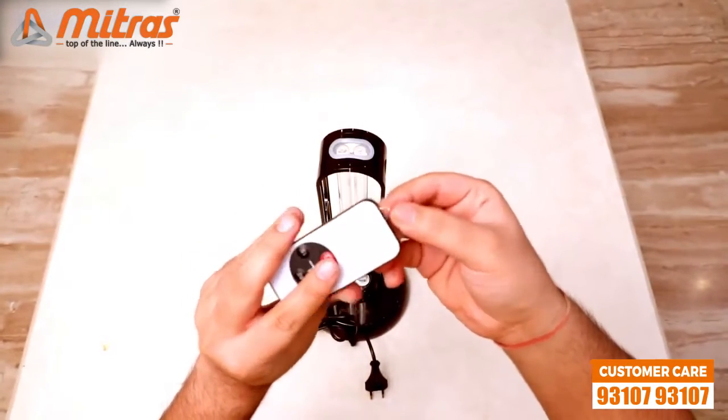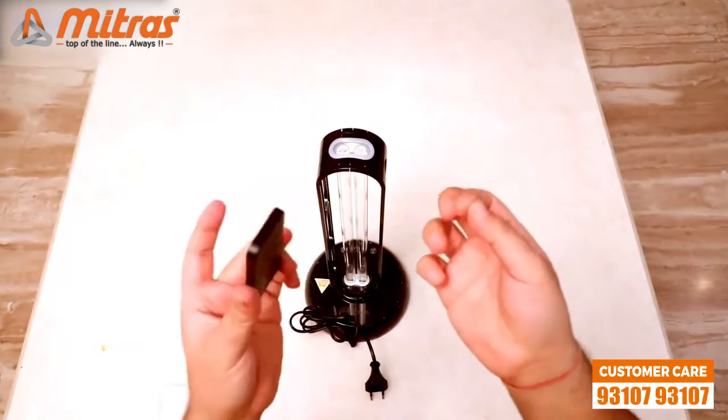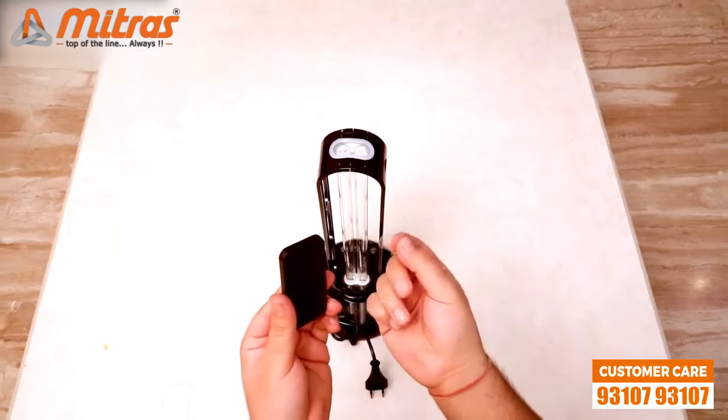You can simply pull this out to start using the remote, and you can also put it back very easily if you don't want the battery to drain while not in use.